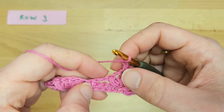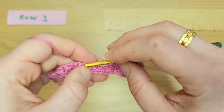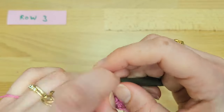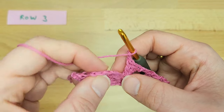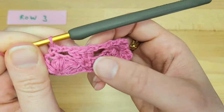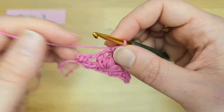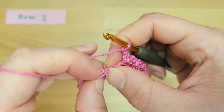Now chain two again, skip the next puff stitch and the chain two space, and work three double crochet stitches into the single crochet stitch. Then chain two again and work a single crochet into the middle puff of the flower. Repeat this row by working three double crochet stitches into the single crochet stitch and a single crochet into the top of the middle puff — all separated by chain two spaces. When you get to the end of the row, chain two and work two double crochet into the last single crochet stitch.